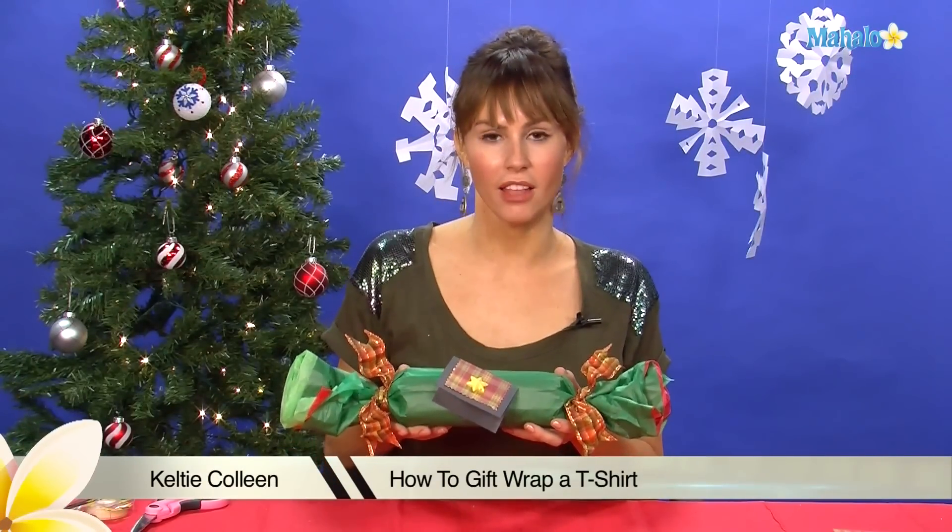Hi, I'm Kelty Colleen. Welcome to Mahalo. Today I'm going to teach you how to wrap a t-shirt.